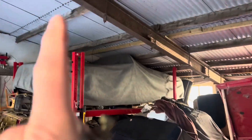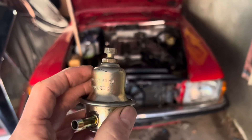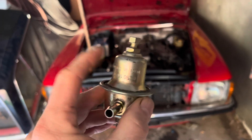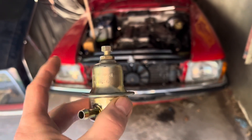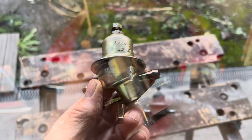On the K-Jectronic cars, the fuel pressure regulator has an extra nozzle which is a vent nozzle — many people assume it has a vacuum line attached to it, but it doesn't. The nozzle on the K-Jectronic cars is purely to vent fumes away from the engine, so that if the fuel pressure regulator fails, you don't get fuel spewing all over the hot engine block.